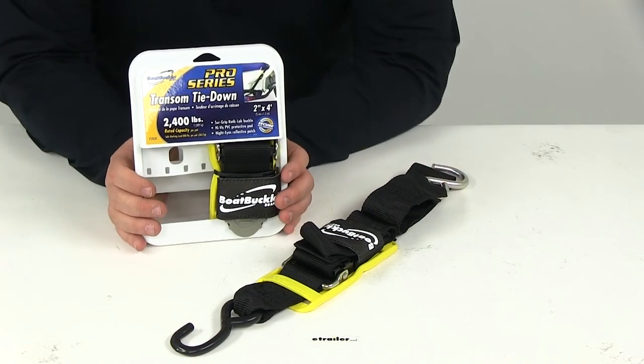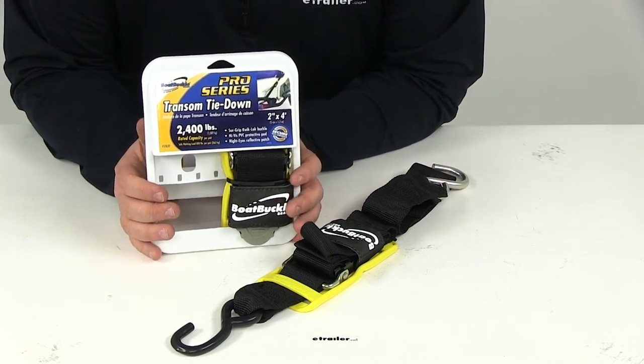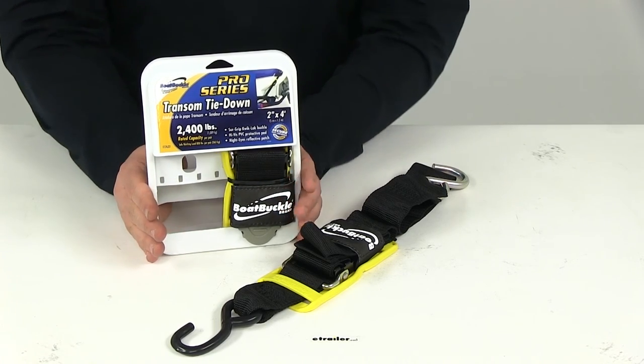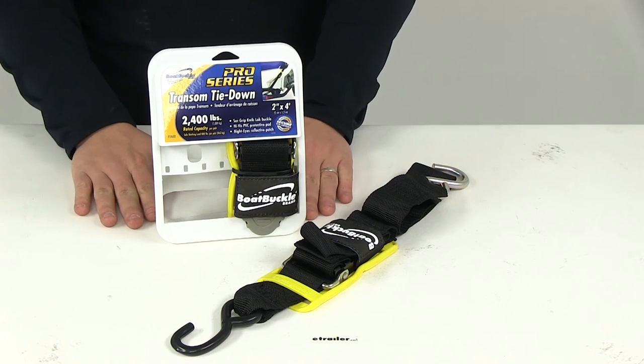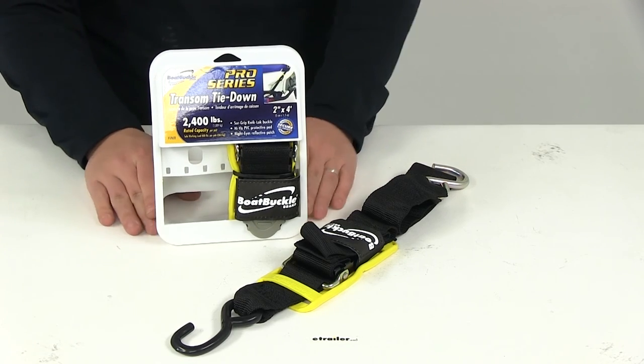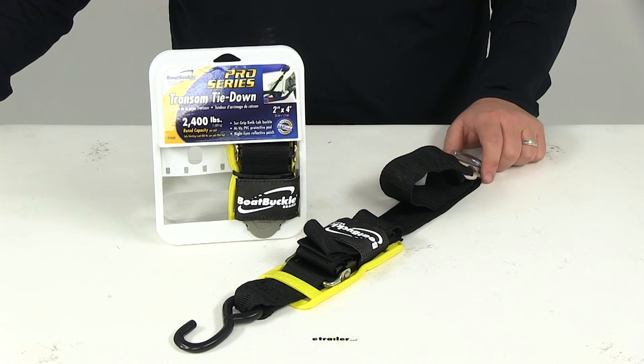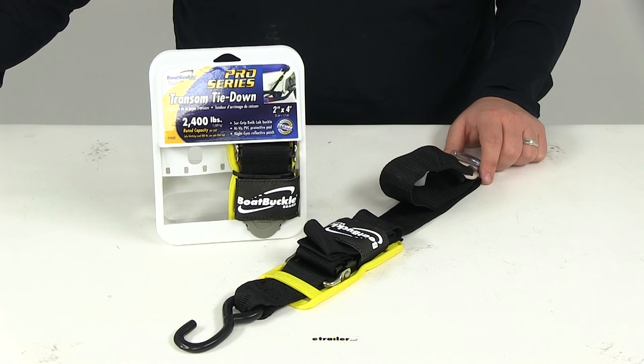Please keep in mind that transom tie downs should always be used along with a winch strap and a set of gunwale tie downs. All straps and cables should be chosen according to their safe working load limit. That's going to do it for today's review of part number IMF 17632, the Boat Buckle Pro Series Quick Lock Transom Tie Down Straps.